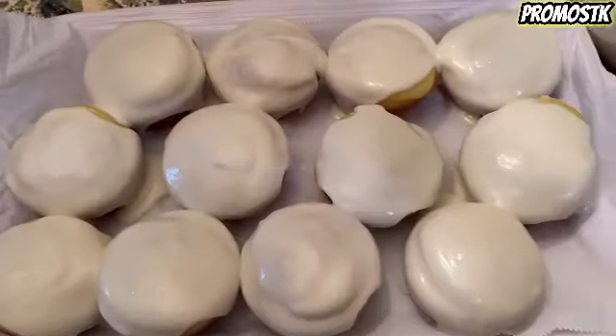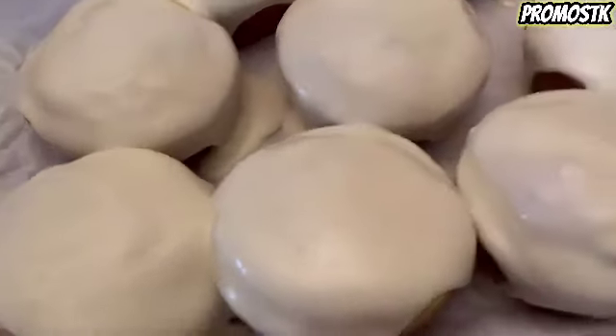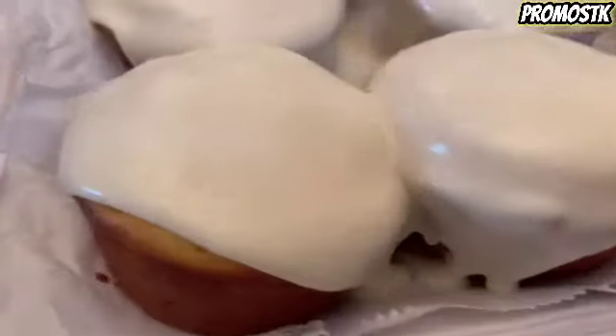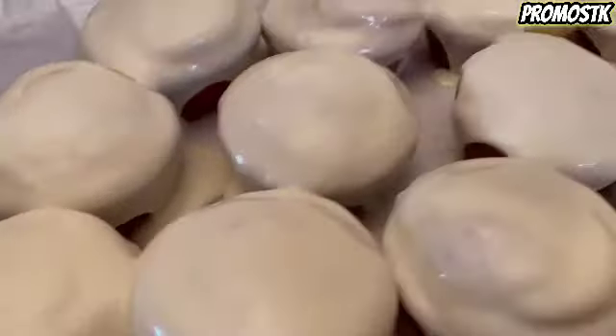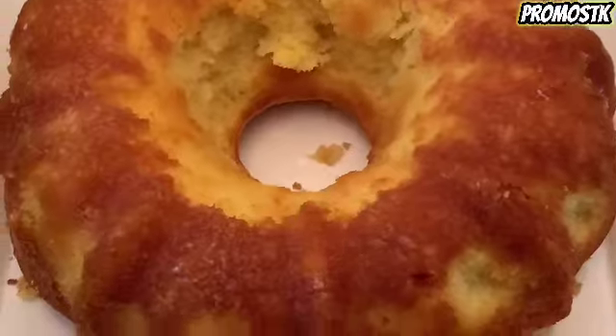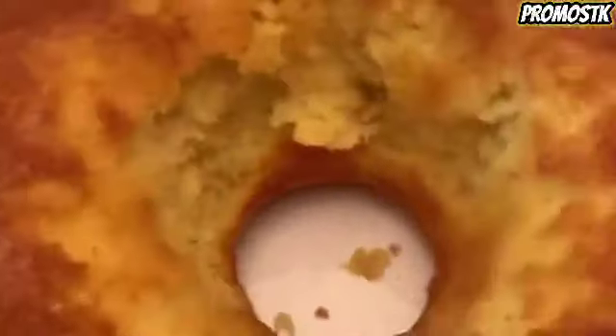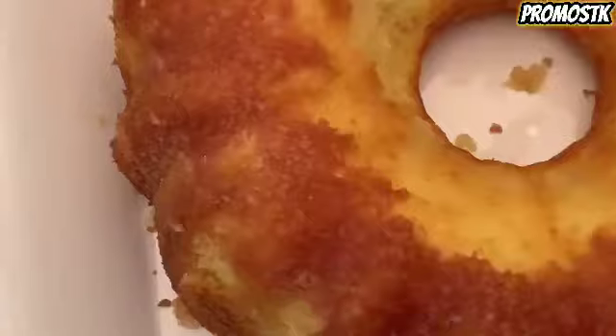And doesn't that glaze look so good on those cupcakes! And here's our Bundt cake — as you can see, it did stick a little bit. So this is not a true nonstick, as you can see. I will be giving an honest review on that on Amazon.